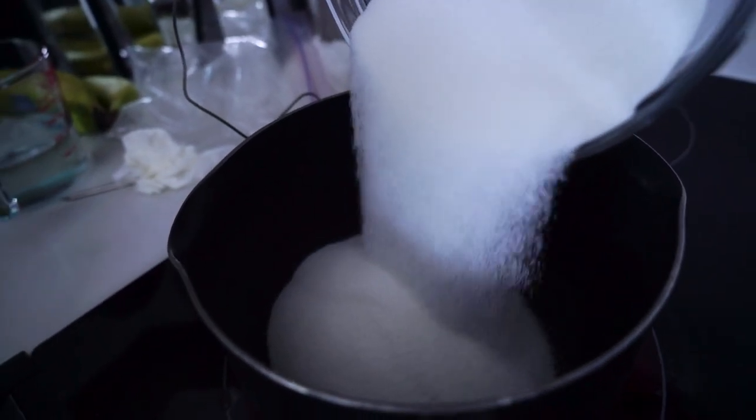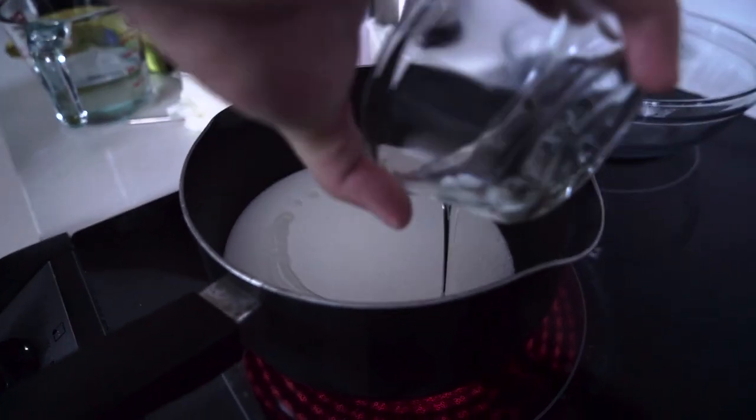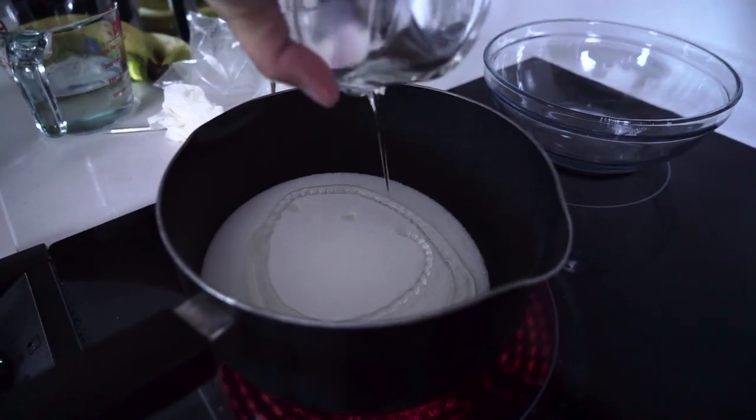First thing you're going to want to do is add some sugar directly into the pot, just like that. Yes, look at all that sugar. Then you're going to add some corn syrup. Yeah, corn syrup.